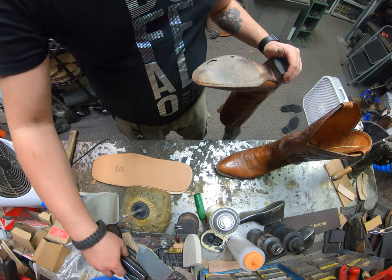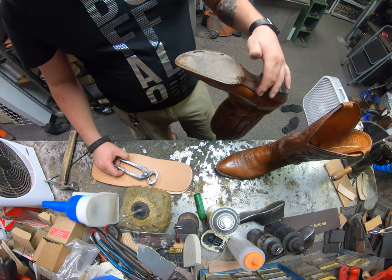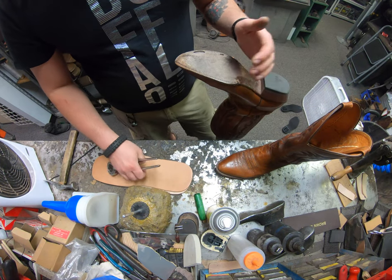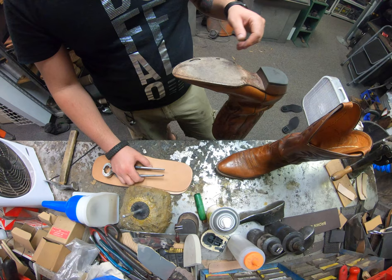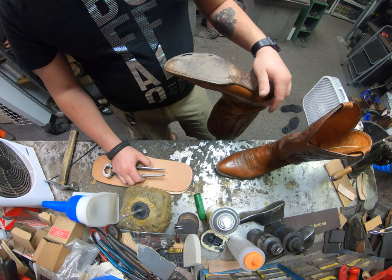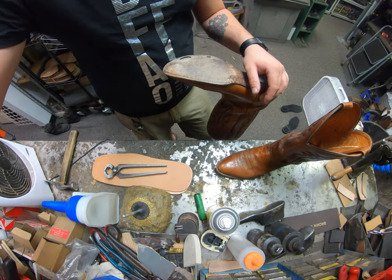We're going to go ahead and take everything apart. I'm going to start out by removing the heel, the heel base, and of course the sole. We're also going to be treating the uppers on these to give them a little bit of a shine and restoring back some nutrients to that leather. I'll go ahead and get everything started — I'm not going to waste your time with taking it all apart, so we'll see you back in just a little while.